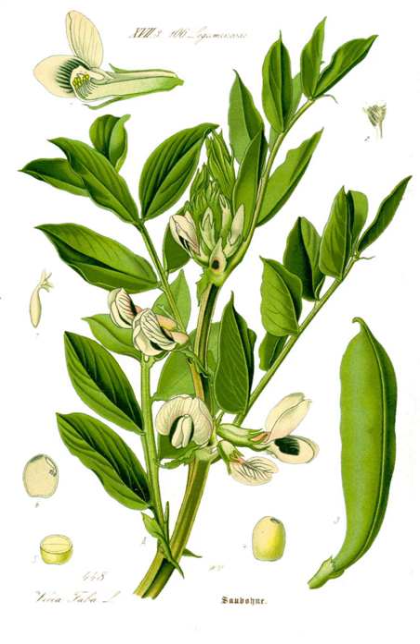Horse bean, Vicia faba var. equina Pers., is a variety recognized as an accepted name. Some people suffer from favism, a hemolytic response to the consumption of broad beans, a condition linked to G6PDD.